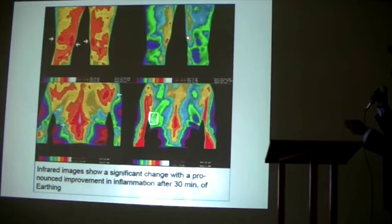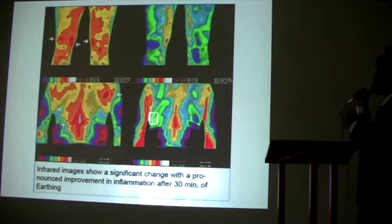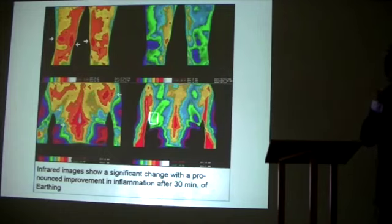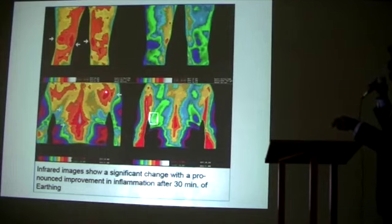If we add in a raw vegan or vegetarian diet and remove the alcohol and smoking, the results would be 10 to 20 times more pronounced. But this is shown with non-vegans and non-vegetarians because we have to be realistic — people are still eating Little Debbies. You can see the inflammation here.